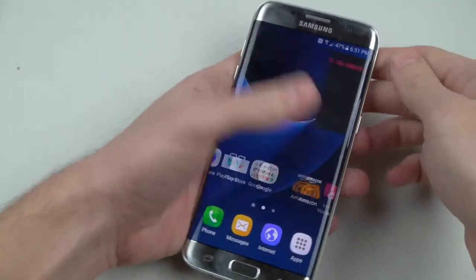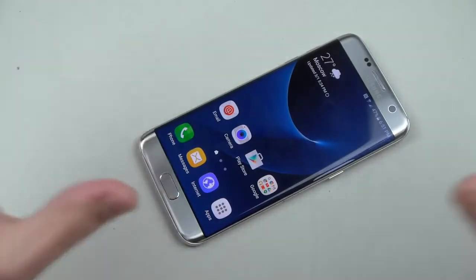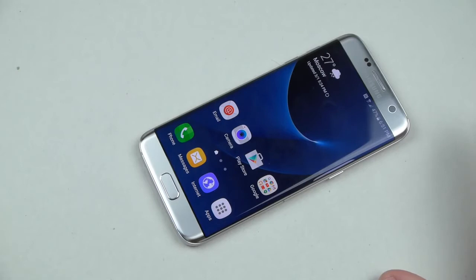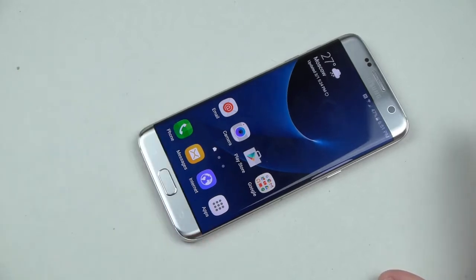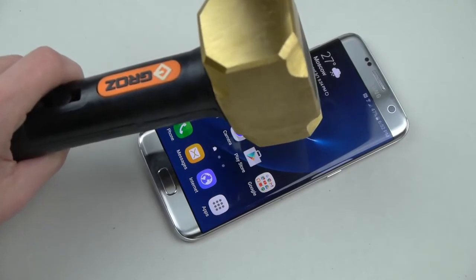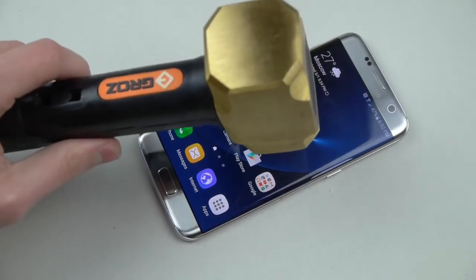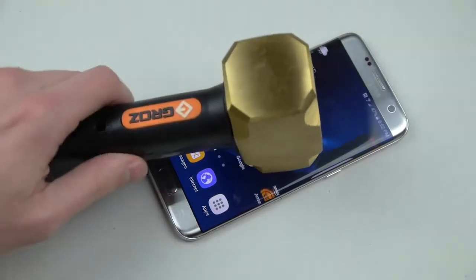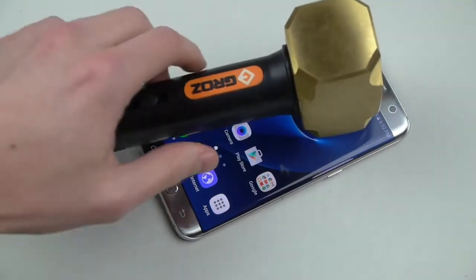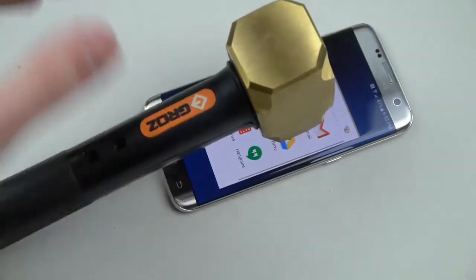Everything is still fully functional, it's going to be working, it's going to be flawless. Now I'm going to do it in a similar fashion as I did with the S6 Edge — I'm just going to drop it. It's a 2.5-pound hammer, just to see, because I remember it survived those little 1-inch, 2-inch drops. So just testing it out.